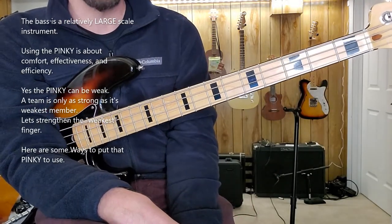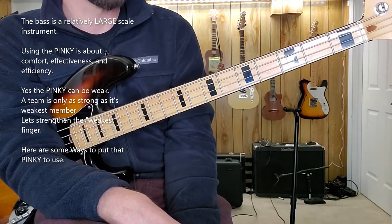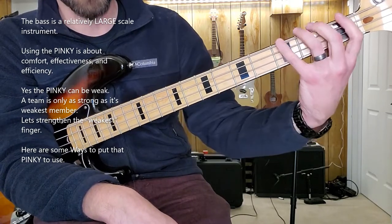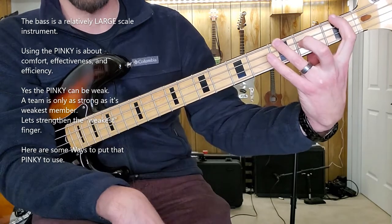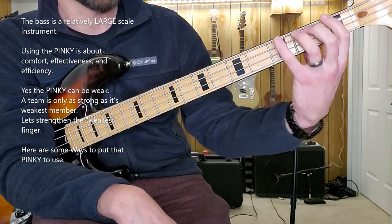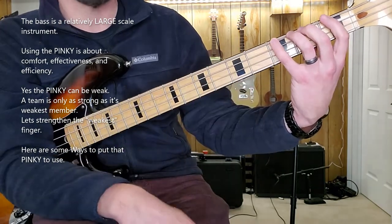The bass is a large instrument, and if you don't have the largest of hands, you're going to be set up to play very well in a three-fret range, especially down low on the neck towards the headstock. If I try to stretch this out, look at how uncomfortable my hand looks if I try to go first finger on the first fret, ring finger on the third fret. But if I use the pinky, it just creates so much more reach.